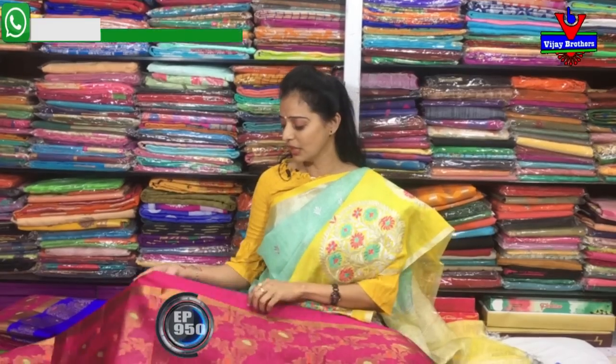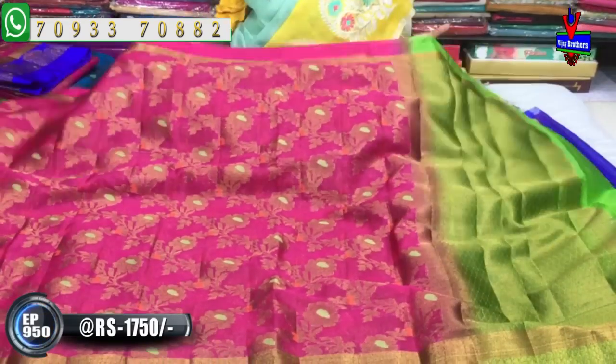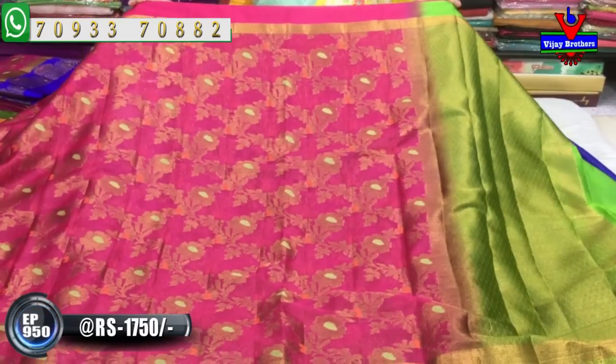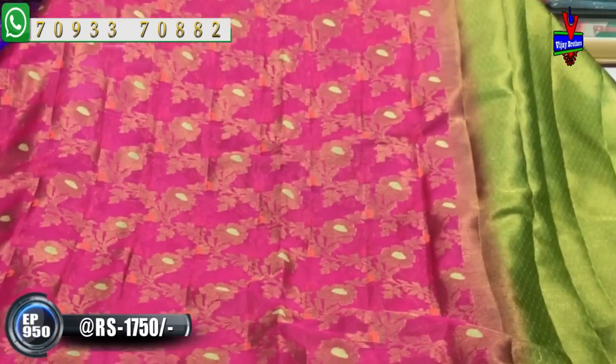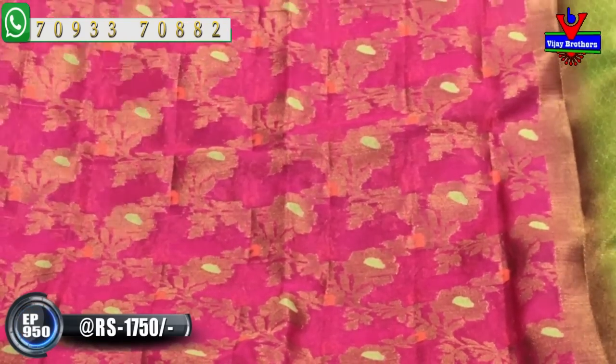We are showing the 21st sari and the 1st sari. We have a falling silk material in a falling fabric. We also used a pink color soft border and gold color border. The pink color is present all over, and it features a gold color creeper design along with green color.